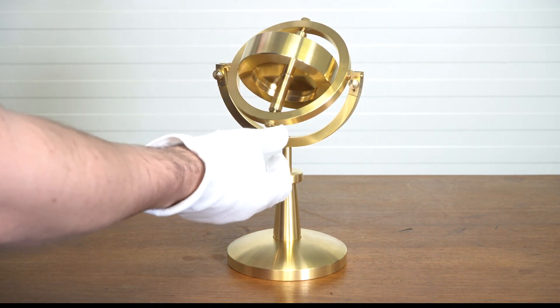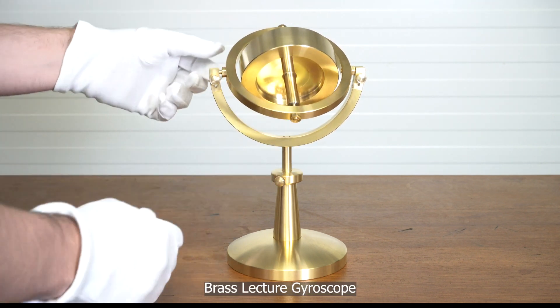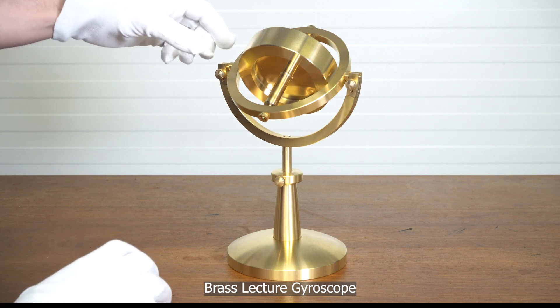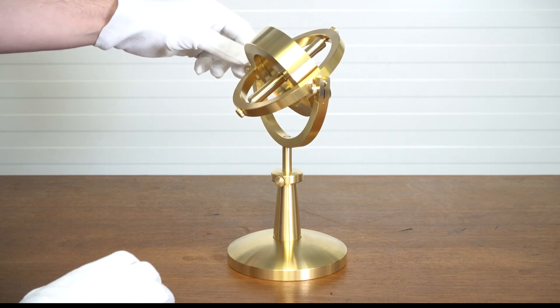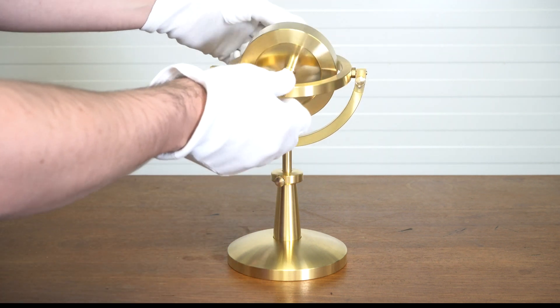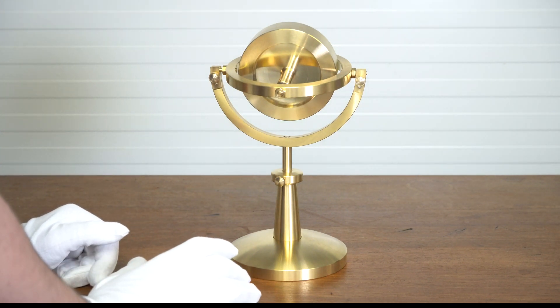This is our lecture gyroscope. This is a solid brass gyroscope that's based on the Victorian gyroscopes from the 18th century. It's incredibly heavy — it weighs close to six kilograms in weight.